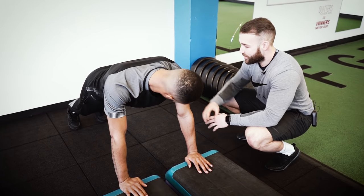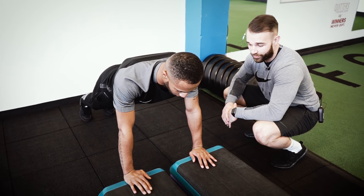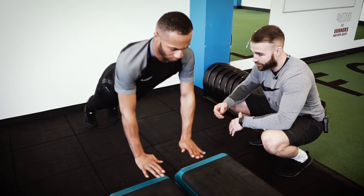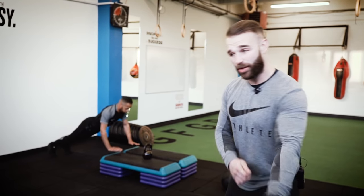Get into that press-up position, keep his core nice and tight, shoulders in line with your wrist — another explosive repeat. Fully extend on the way up and really drive off them press-ups. 15 seconds, let's go. That's it, more explosive. In the background we've got Lamar going through some explosive push-ups to make him fend off defenders and explode and get out of the way.